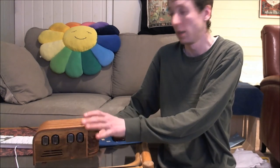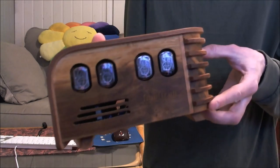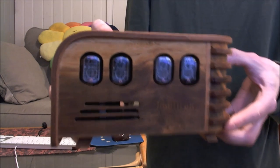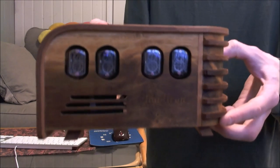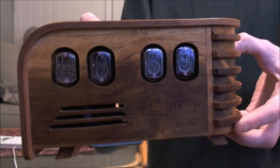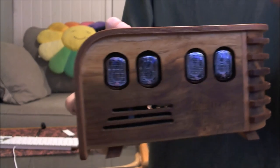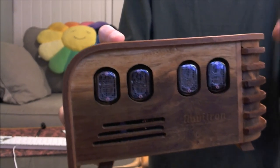I'll do a couple more detailed videos with close-ups of the clock so you can get all the angles. It's a hand-made casing for this clock. The clocks use glass tubes, and each of them has numbers stacked one by one behind each other.